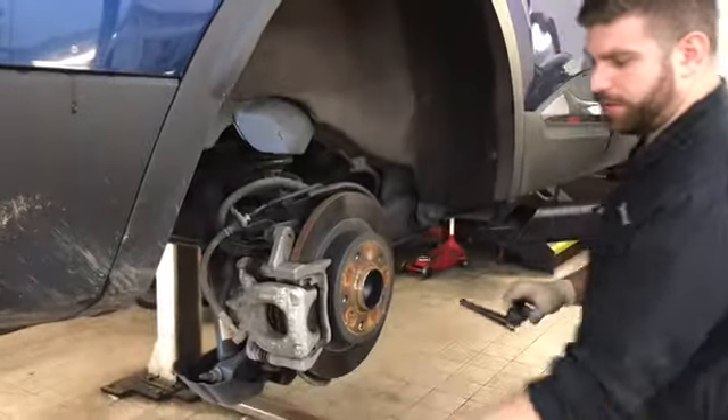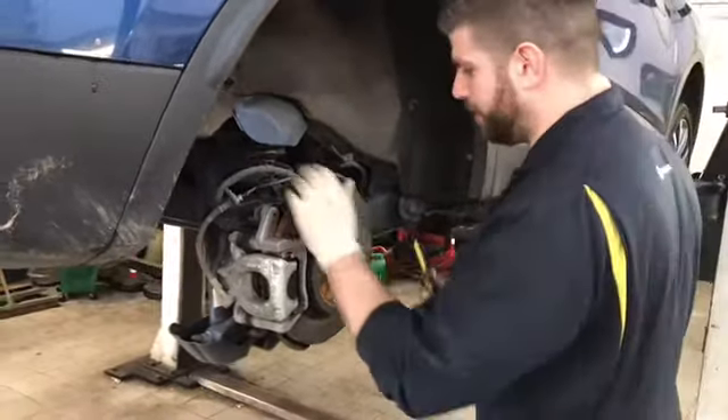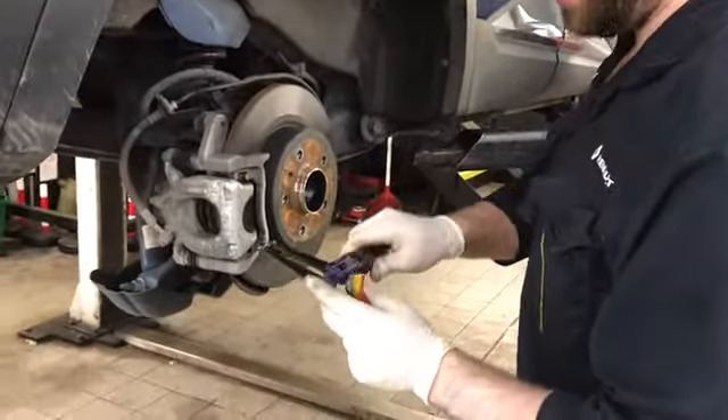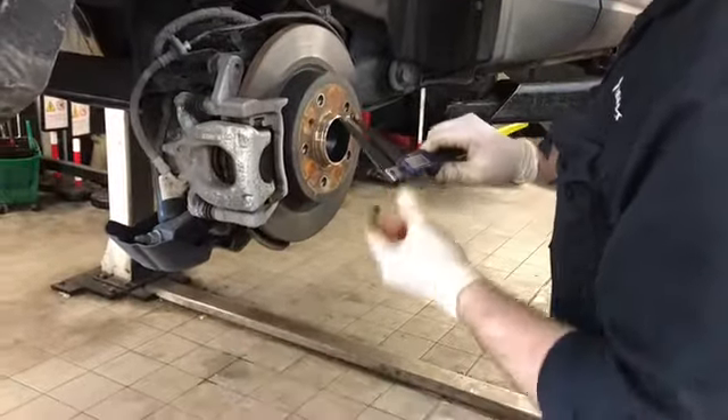So as you can see, we've got the wheel removed now, so a quick visual check of the braking system, making sure nothing's binding. We've got our measuring devices here that we use to measure the discs and the pads on the vehicle.